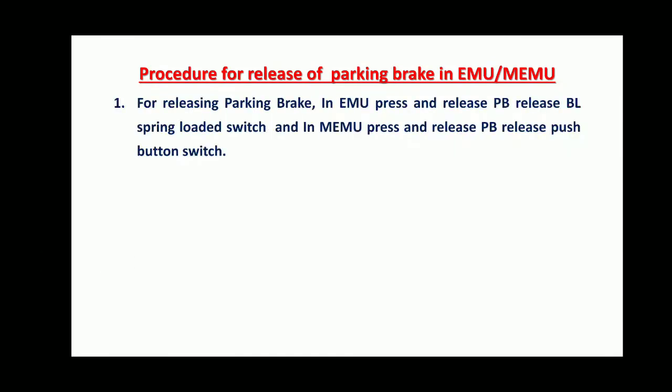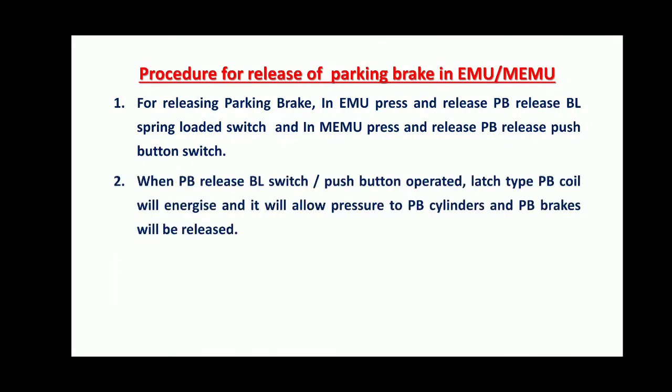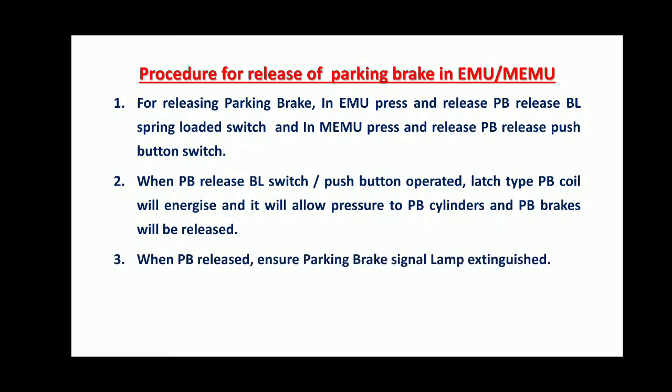Procedure for Releasing Parking Brakes: In EMU, press and release the Parking Brake Release BL Spring Load Switch. In MEMU, press and release the Parking Brake Release Push Button Switch. When the Parking Brake Release BL Switch or Push Button is operated, the latch type Parking Brake coil will de-energize and allow pressure to the Parking Brake cylinders and Parking Brakes will be released. When Parking Brakes are released, ensure the Parking Brake Signal Lamp is extinguished.